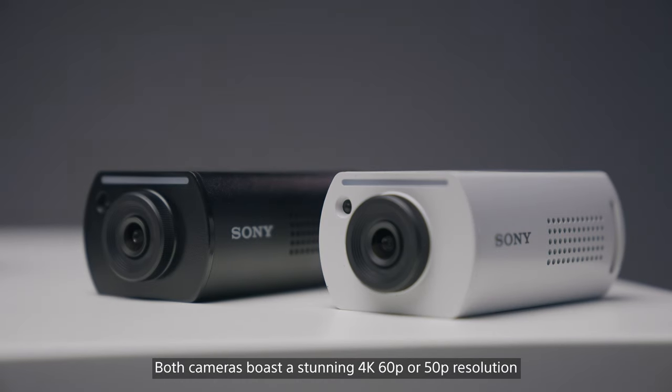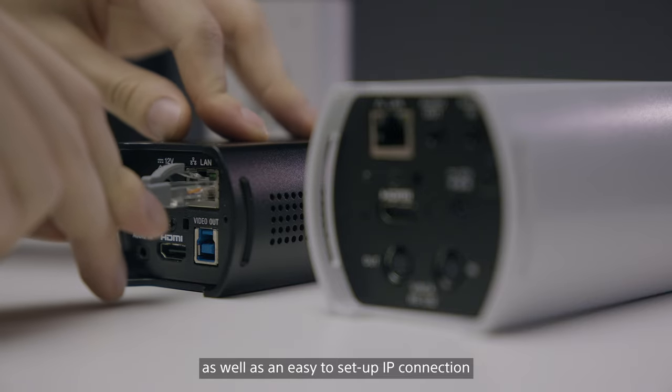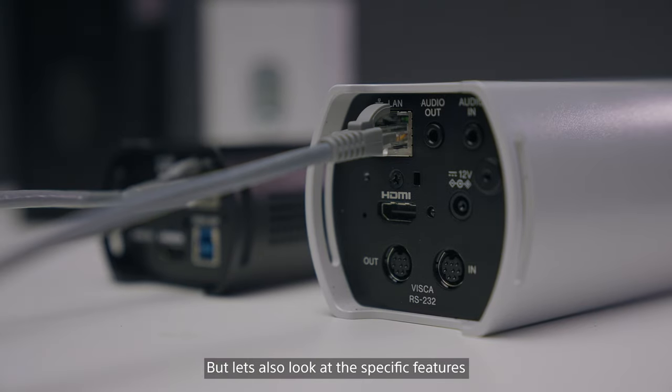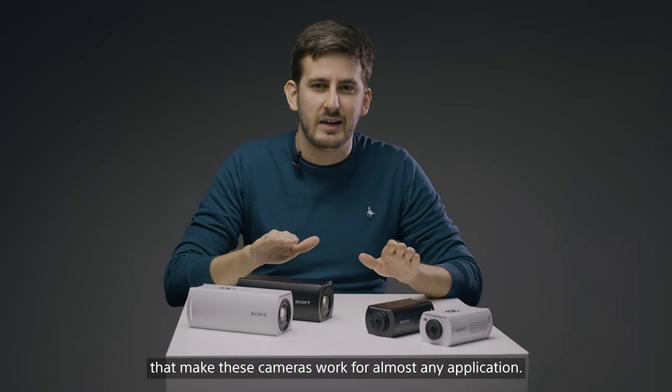Both cameras boast a stunning 4K 60 or 50p resolution, which performs strongly in low-light situations, as well as an easy to set up IP connection, which allows you to stream video and audio to external devices. But let's also look at the specific features which make these cameras work for almost any application.